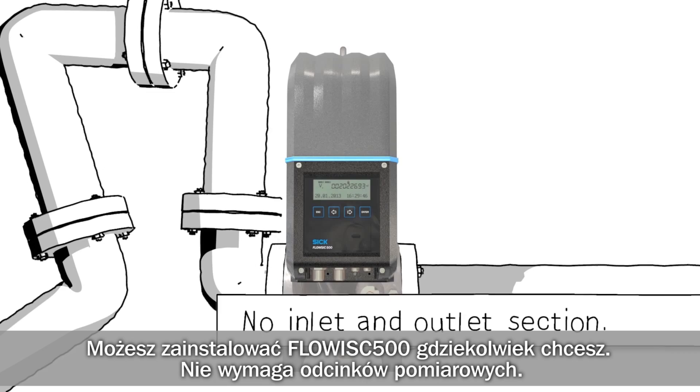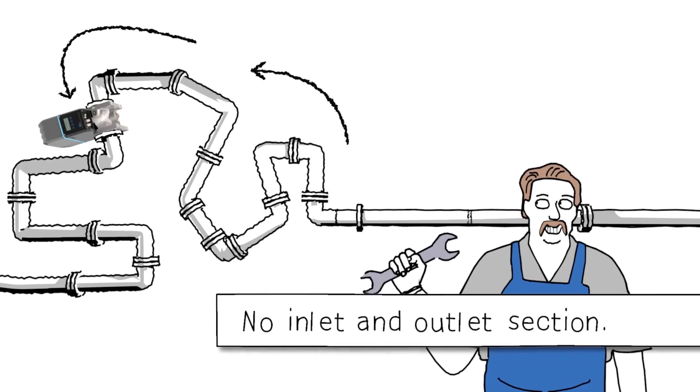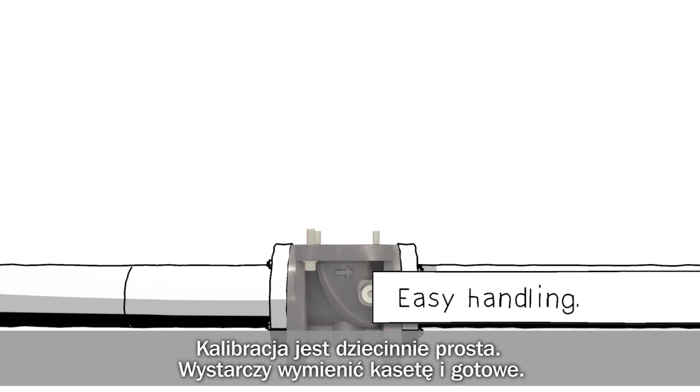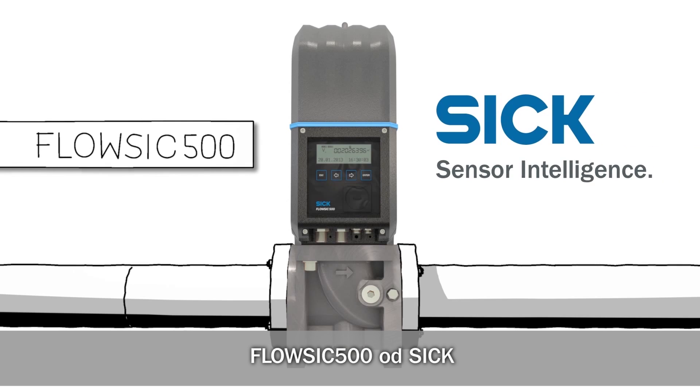You can install FlowSick 500 wherever you want. And calibration is child's play — replace the cartridge and you're done. FlowSick 500 from SICK.